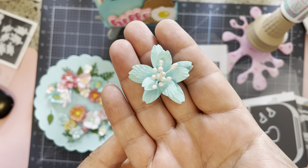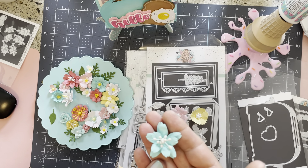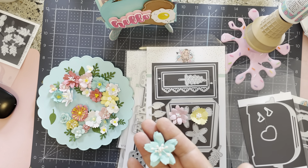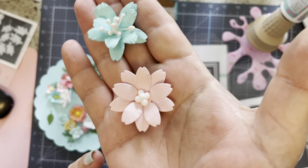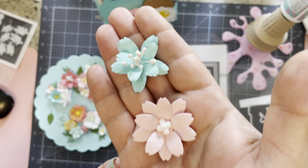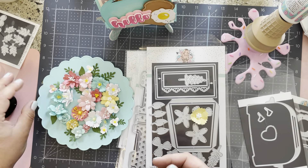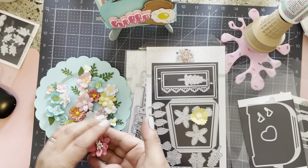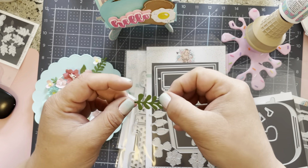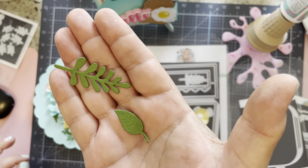I added some cute stamens to it as well. My go-to when I'm doing flowers is a flower mold — this one here is made with the flower mold, and this one is just hand-molded, so you can kind of see the difference. Look at how much dimension goes into that — super super fun. I did it with this one as well, and then look at all the leaves that are part of it.